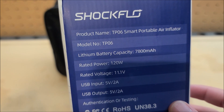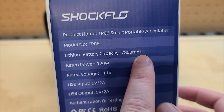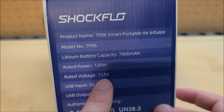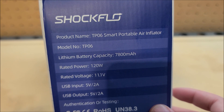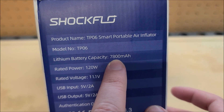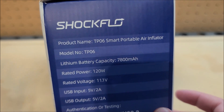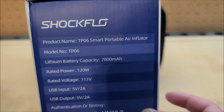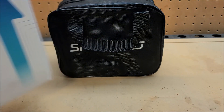That 11.1 volts means there are three lithium batteries in series inside. They advertise 7,800 milliamp hours, but I suspect they're adding the capacity of all cells — which you shouldn't do for series cells, only parallel. So I'd guess each cell is around 2,000–2,500 mAh each. A better rating for the manufacturer would be to use watt-hours instead of milliamp-hours, especially with series cells.